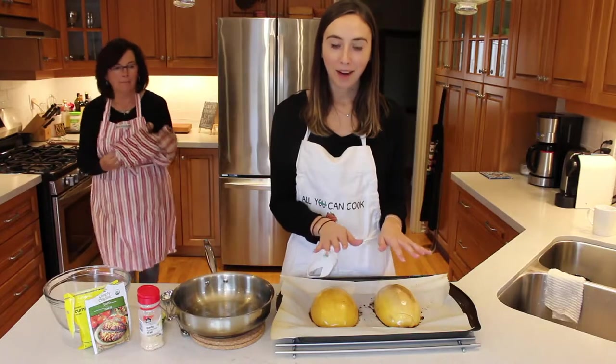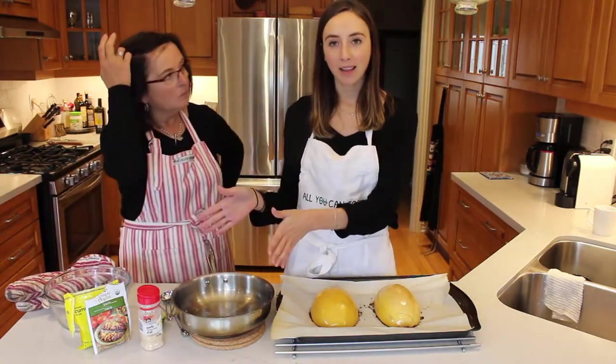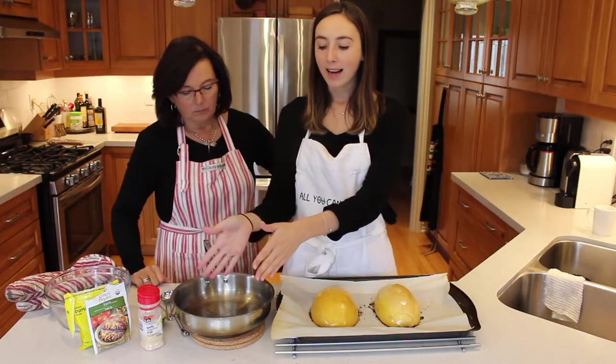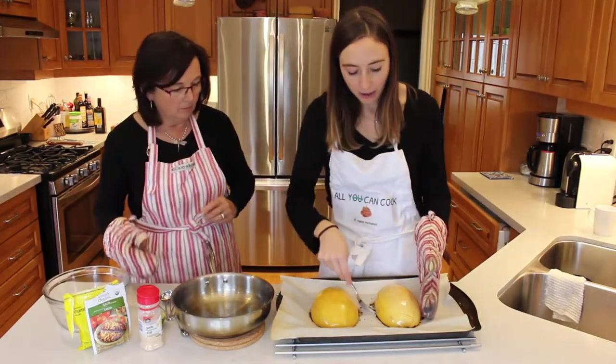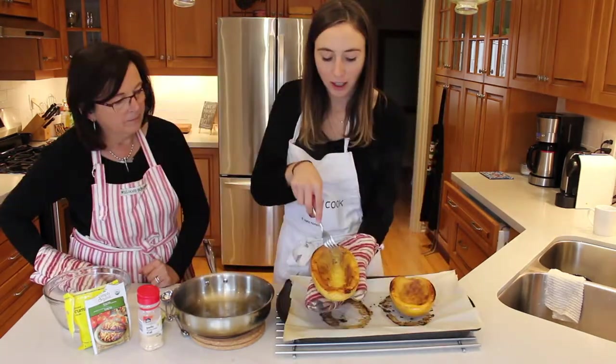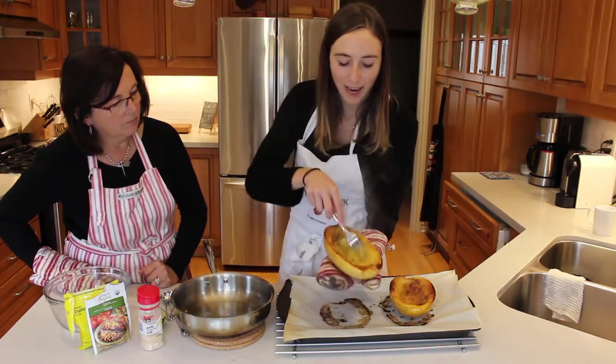We've just taken them out of the oven. What you want to do is take the pan that you just cooked your vegetables in — it should still be warm. We're going to take a fork and shred the squash so it makes a pulled porky type of texture and add it into our pan. Just be careful because they are hot. You just kind of want to flip it over. Oh, they look beautiful on the inside! Start to pull the squash so it makes like a pulled porky type of texture.